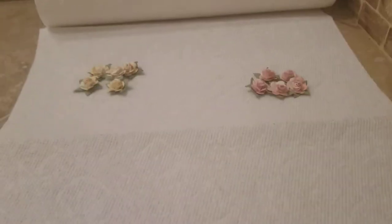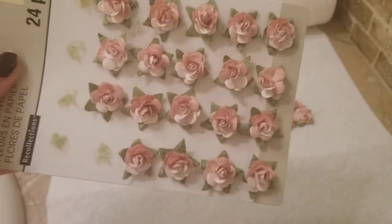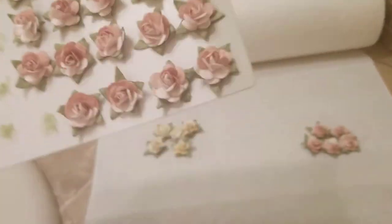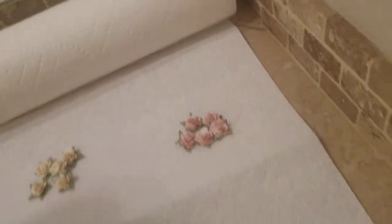First thing you want to do is lay out your cover towel roll like this, just for protection. You want five of each colored flower. You can get these flowers at Michael's for like two bucks. I kept some on the original thing, got more and put them in a bag. You can use these for all kinds of stuff — I love them and use them all the time.